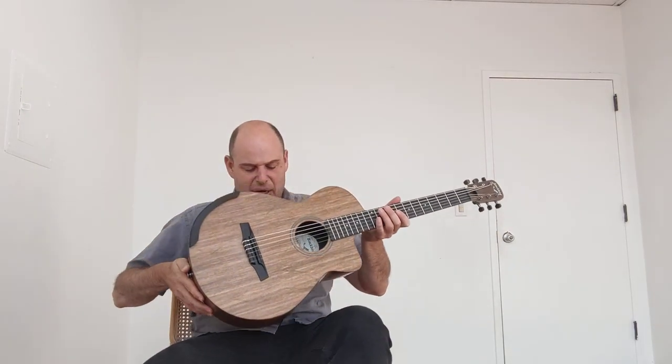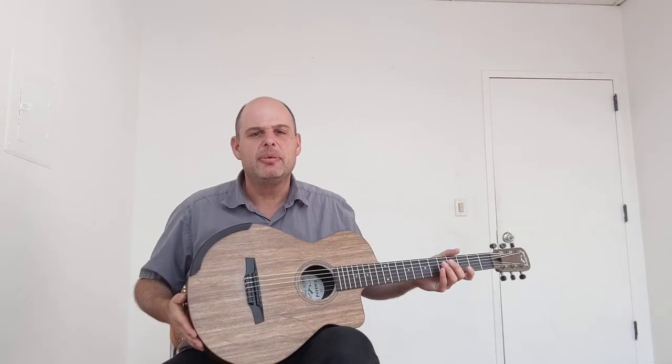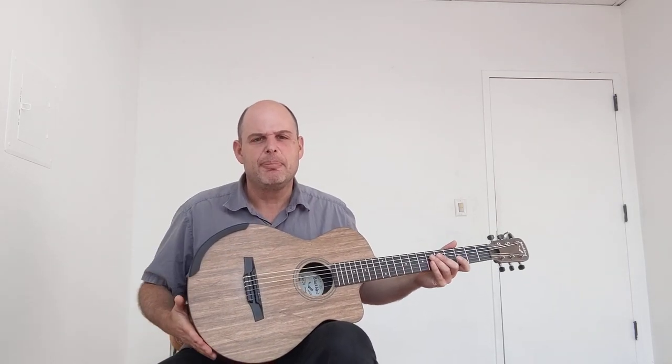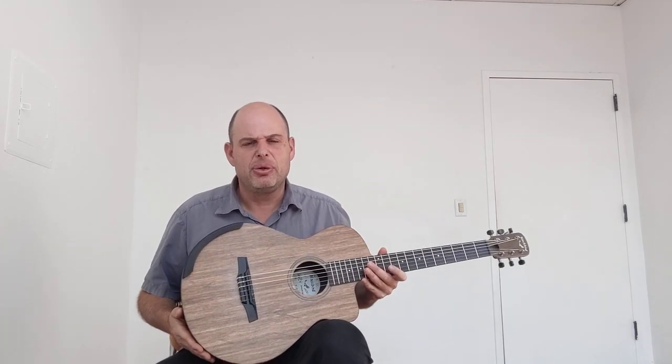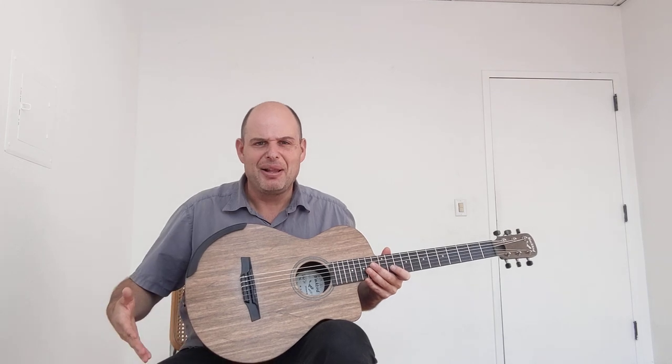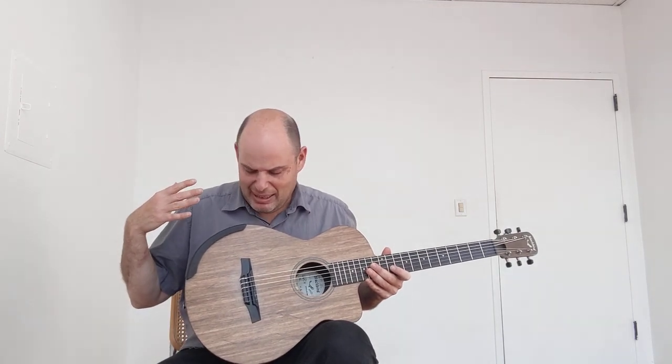Hello Internet! Joe here from Lingrove. Lingrove makes the eco that Blackbird uses, and Blackbird asked me to showcase this very special Savoy nylon that they put together, because I play nylon string and indeed it sounds great.